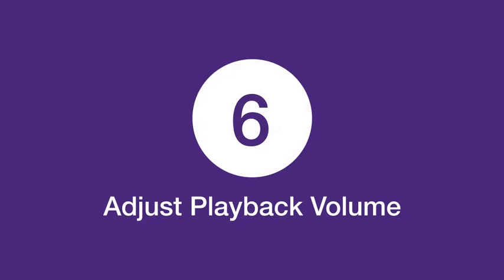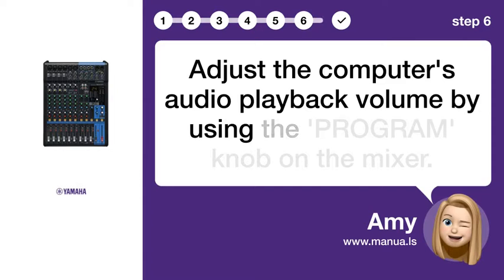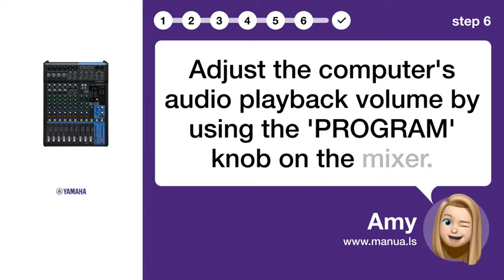Step 6: Adjust playback volume. Adjust the computer's audio playback volume by using the PROGRAM knob on the mixer.